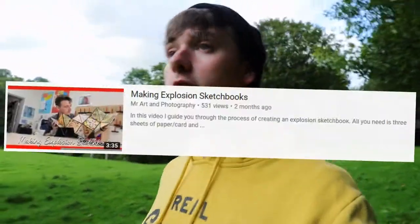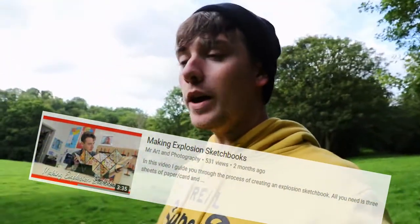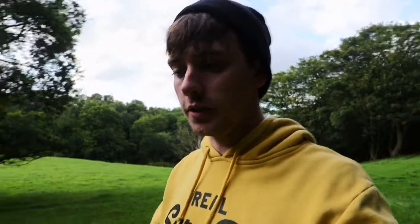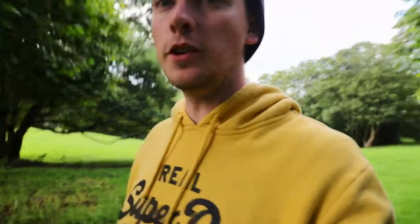Several videos ago I made the explosion sketchbook tutorial video, and when I first showed my examples to my students, some of them looked at the inside pieces of paper that I'd used to decorate the explosion sketchbooks and they said, 'Oh, this looks cool — have you used hydro dipping to do this?'